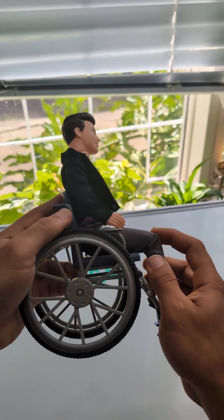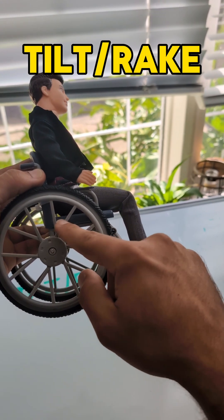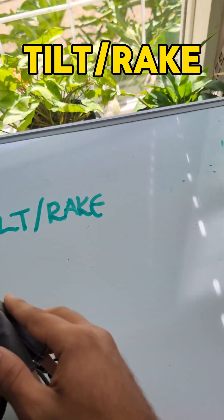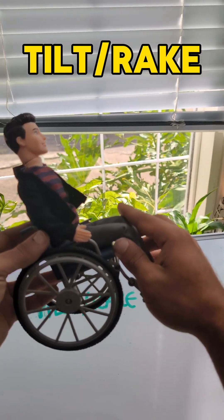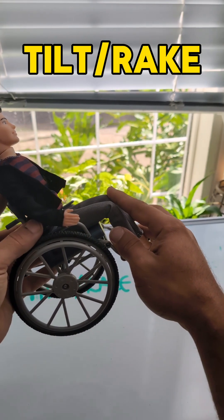Another thing you want to utilize is tilt or rake in the chair. Rake is the distance between the front seat floor and the rear — you can see this chair is quite flat, but we want a bit of a slope to stop someone's hips from sliding forward. That's rake, but you can also use tilt. If the chair has tilt, you want to make sure the client is always in some level of tilt while driving, so gravity is working with us by keeping them back in the chair.